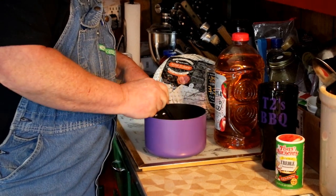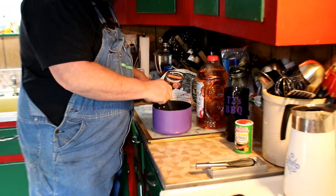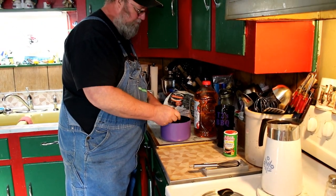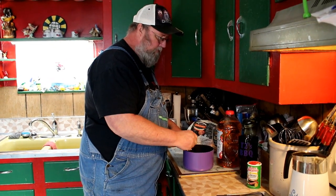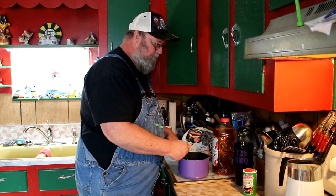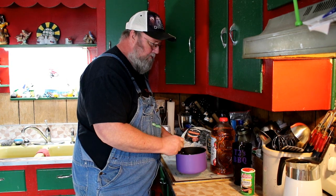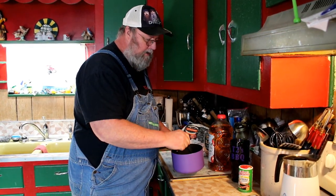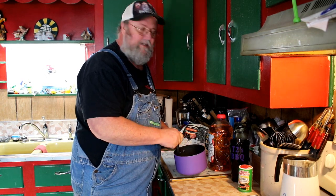I'm going to give this a stir to start mixing it, then set it on the stove and warm it so that the sugars will melt and come together. We'll bring you back in just a few minutes and we'll start basting our ham.